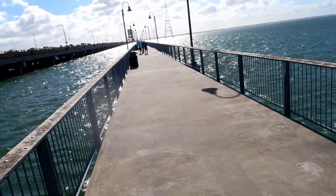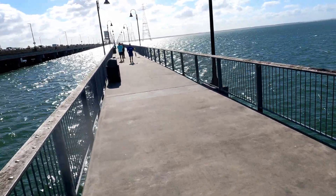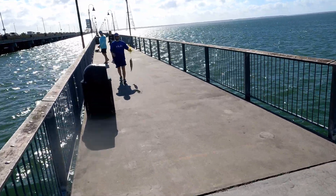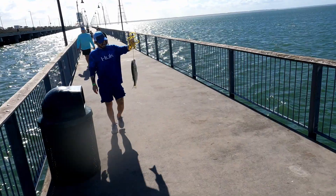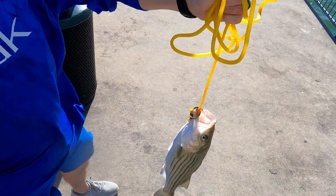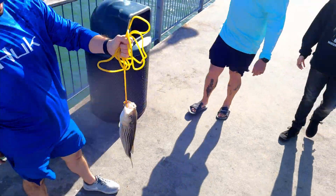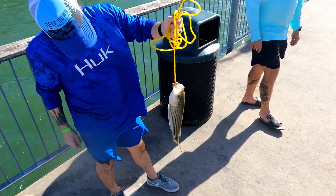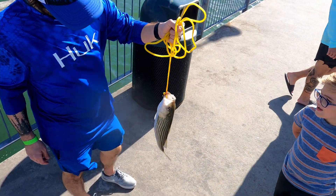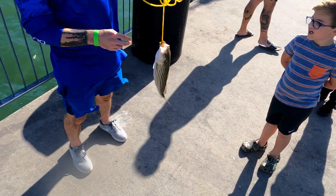Another angler nearby just caught a fish — looks like trout, 19 inches, so it's slot size. Season's open too. Then we see he actually caught a seabass — a nice-looking striped bass. He says he caught it using squid on a bottom rig. Beautiful fish, and he's going to keep it since he has a visitor with him. That's a nice size!